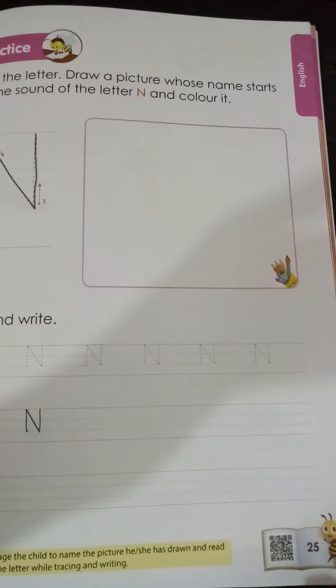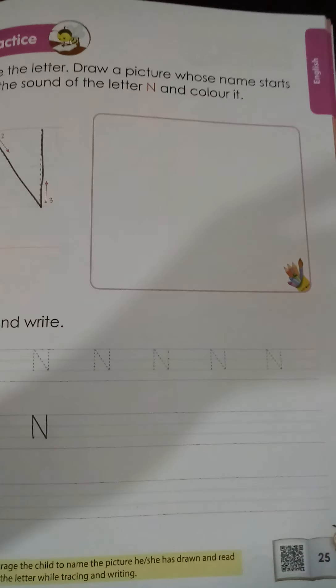So easy, na? Letter N. While writing letter N, you are not going to lift your hand up, and you are going to use a pointed pencil. No eraser should be used. We are going to write it perfectly and beautifully. So you are going to complete page number 25 of your Tinker book.